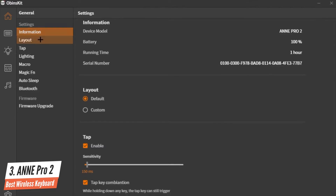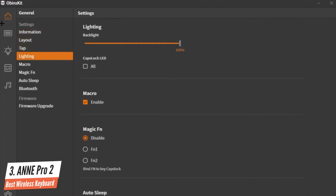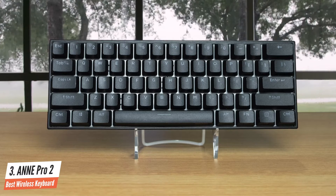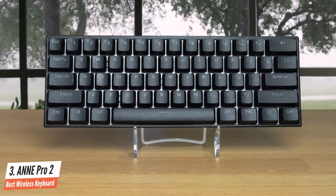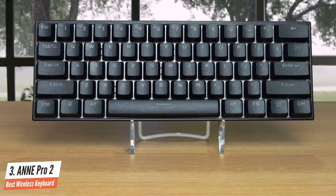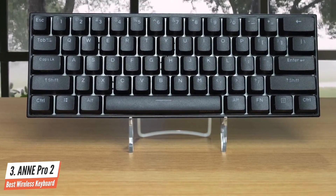To conclude, the Anne Pro 2 hits all the keyboard trends and buzzwords: PBT, double-shot, RGB, wireless, 60%, and programmable. It offers the best value for the money in a compact mechanical keyboard with that many features, multiple switch choices, and wireless connectivity.